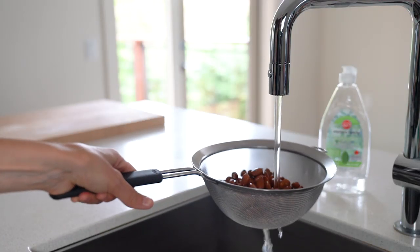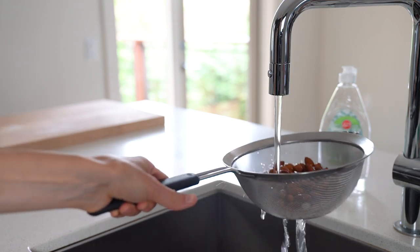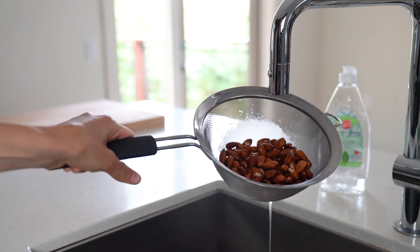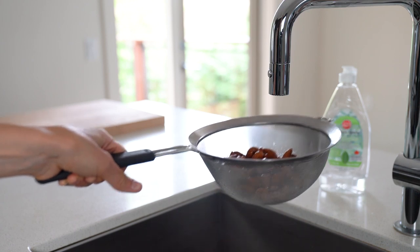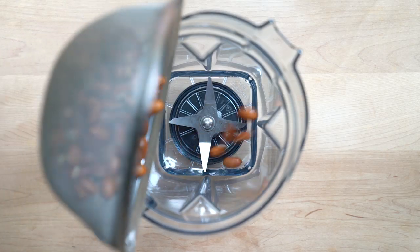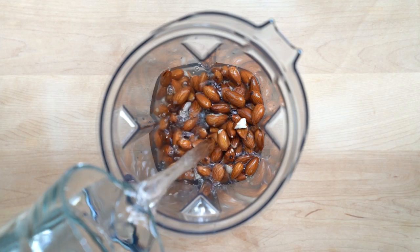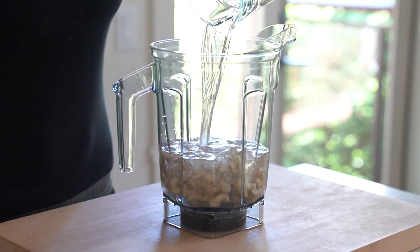When the nuts and seeds are done soaking, drain the soaking liquid and rinse them under cold running water. Add the nuts and seeds into a high-speed blender together with some fresh water and blend on high. The amount of water depends on the nut or seed you use. The most common ratio is one part of nuts to three parts of water. However, the ratio can be as high as 1 to 2 for coconut milk or as low as 1 to 16 for flaxseed milk.